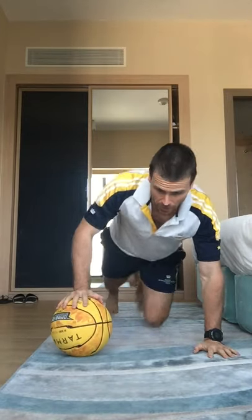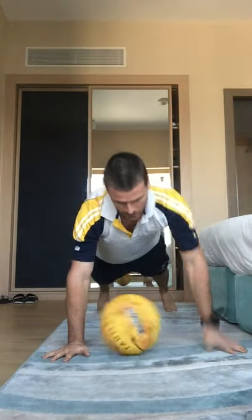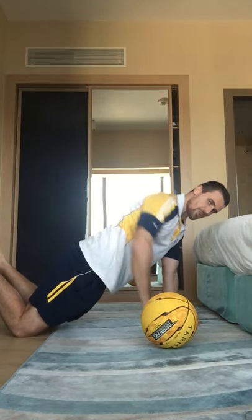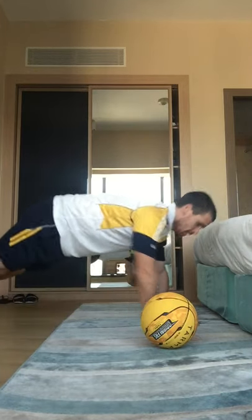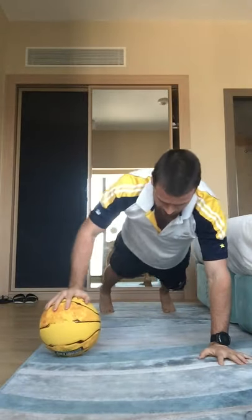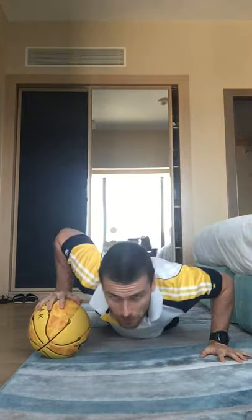Next one — alternating push-ups. Push-up, ball over, push out other side. 3, 2, 1, let's go. If you can't manage with legs straight, nothing wrong with coming down to your knees, as long as your shoulder, hip, and knee are in a straight line. Make sure your hips aren't too high or too low. Keep it going. 15 seconds, keep pushing. 3, 2, and 1. Good work.